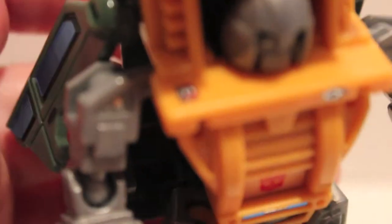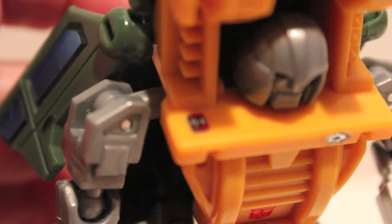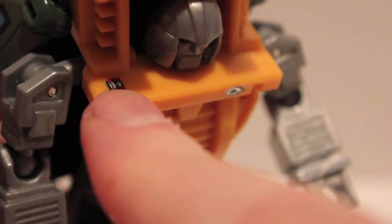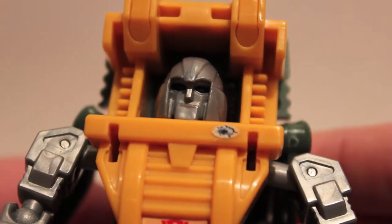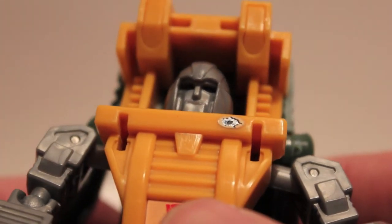The other things you can add, which are optional: there was an episode of G1 where Laserbeak stuck to Brawn and spied on everybody, and they actually give you a little Laserbeak sticker, which I put on right there. There's also a gunshot sticker, and I thought that fit Brawn pretty cool, so I put it right there on his chest — just a little bit of paper flash, which is a nice little detail.